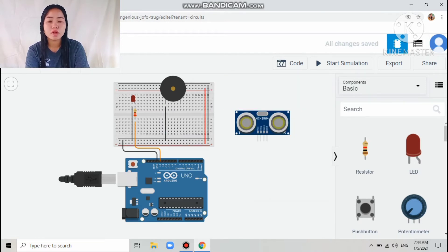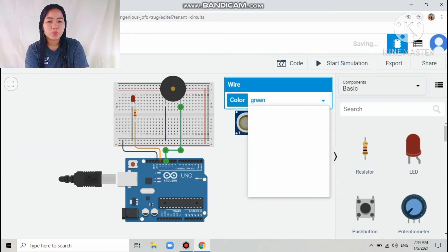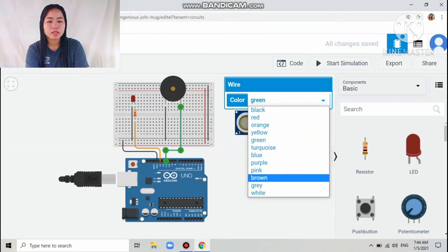The next connection is the second terminal of the buzzer, which I connected to the digital pin of the Arduino — digital pin number 11. I colored that wire purple.